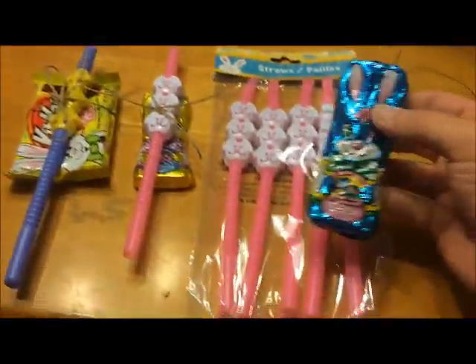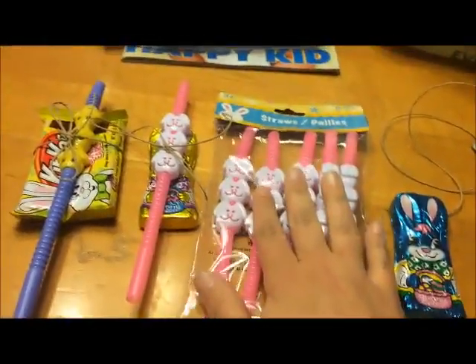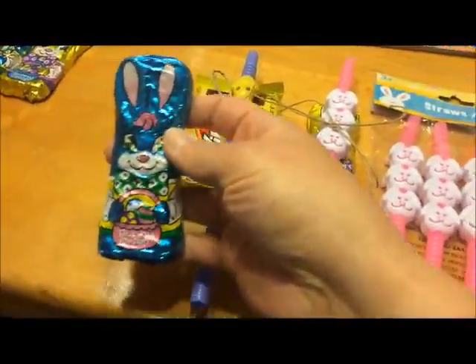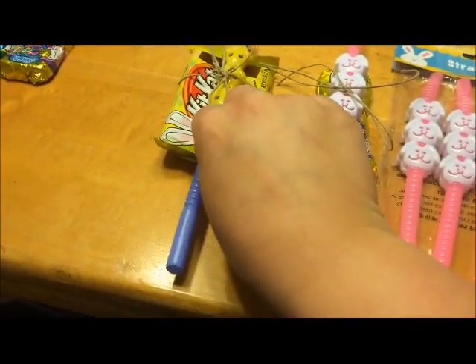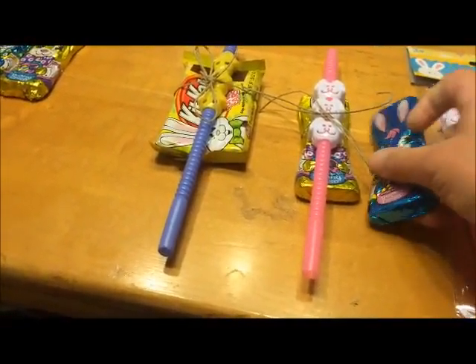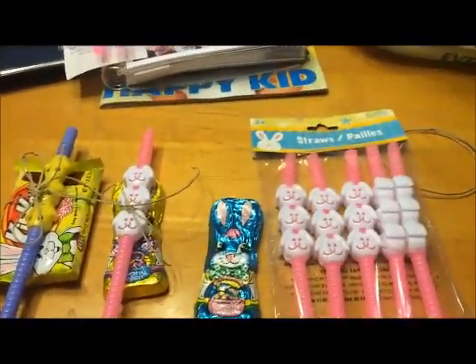I got these bunnies — these two came from the Dollar Tree. A pack was one dollar, and a pack of four bunnies is also a dollar. I also got these Kit Kats, I think at Walmart. I don't remember how much they were, but you could just get the bunnies and the little straw — I thought it was a cute little gift.